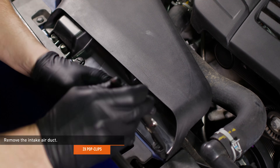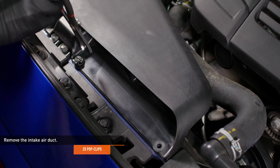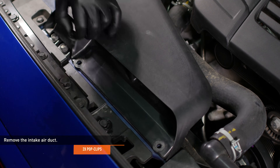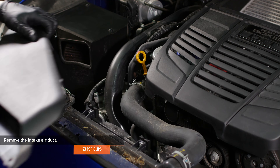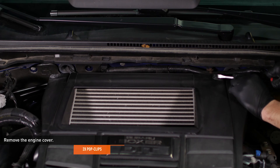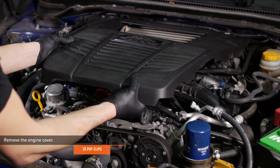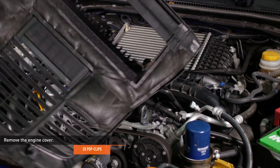Remove the two pop clips that secure the intake air duct to the radiator support, then remove the air intake duct. Remove the two pop clips that secure the back of the plastic engine cover, then remove the engine cover from the vehicle by lifting it from the front edge. The front edge is held on with two pegs and grommets.